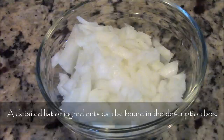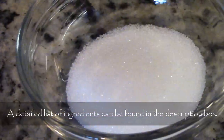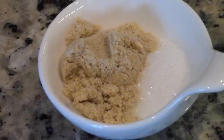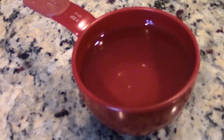For the sauce: half cup minced white onion, half teaspoon paprika, 1 tablespoon vegetable oil, 1 tablespoon sugar, 1 teaspoon chicken bouillon powder — Lee Kum Kee brand — quarter teaspoon salt, 1 tablespoon cornstarch, and 1 cup water.